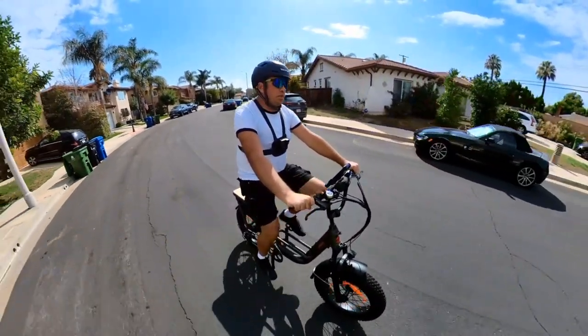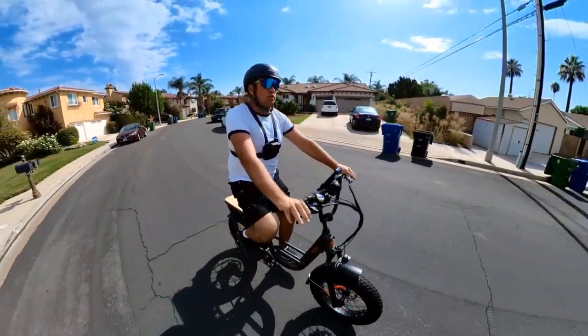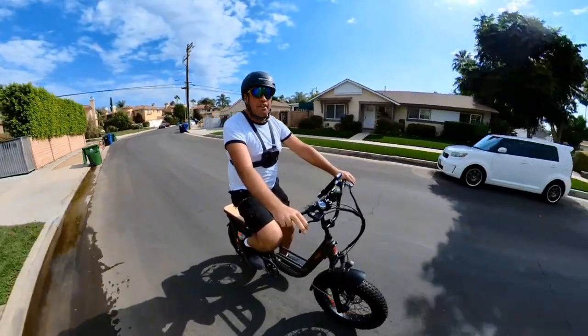Let's go for a speed test and heel test to see how the torque sensor works on this bicycle, and go over some riding experience.